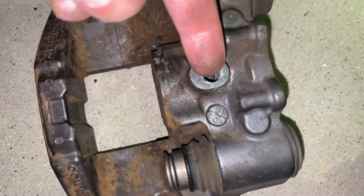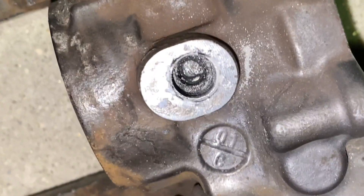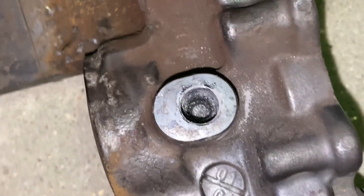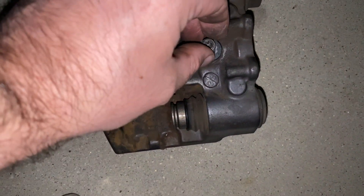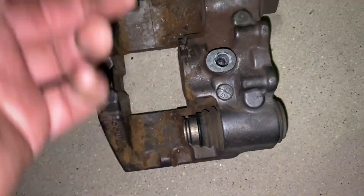You have to twist this until there's a notch — right there, you can kind of see it. There's the piston side and there's the notch right there. That saves you about $150, all because someone didn't change the brakes.